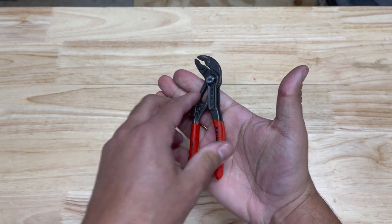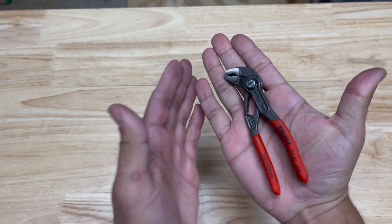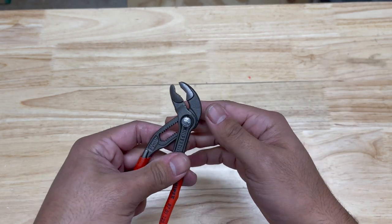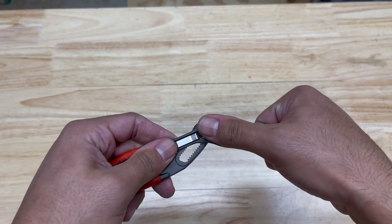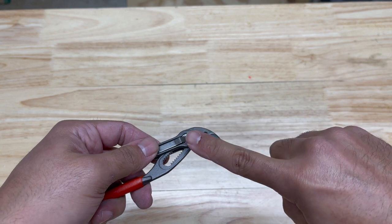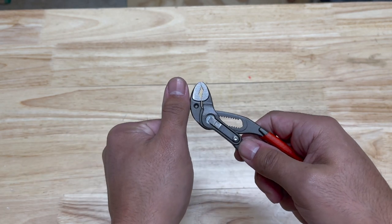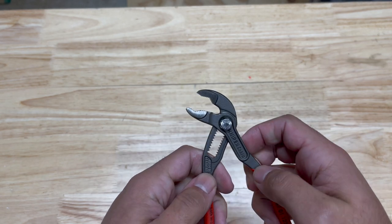Now I wear a size large glove, but my hands aren't on the extremely large side. The head of these and the Cobra XS are extremely small — smaller than my thumb. Just to compare it to my thumb, you can see they're tiny.